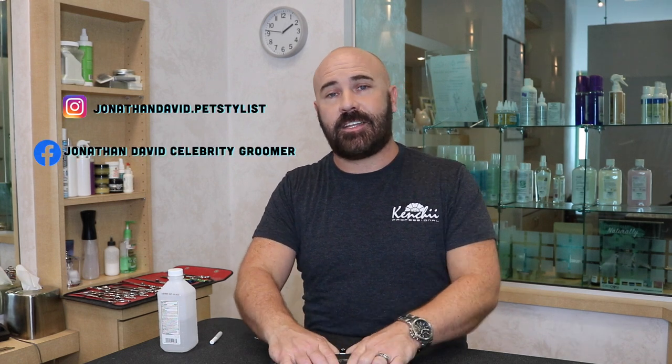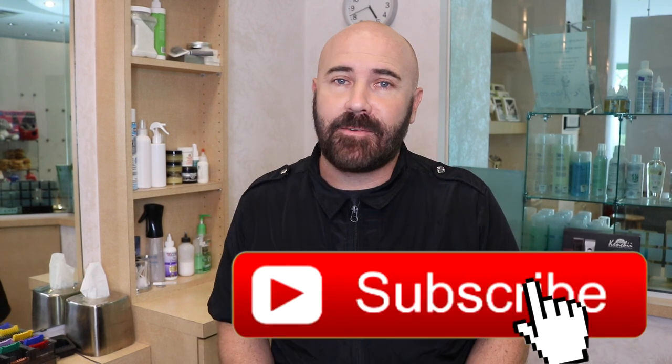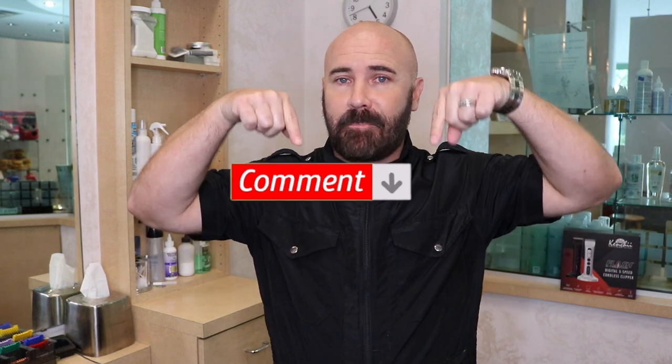Thank you guys very much. I'll see you next time on That Groomer Guy with Jonathan David. Thanks for watching — if you like my videos, don't forget to subscribe to my channel and give me a thumbs up. And if you want to comment anything, comment below.